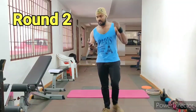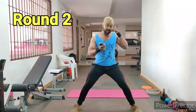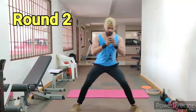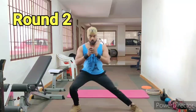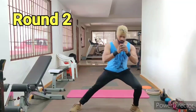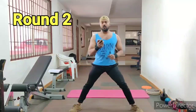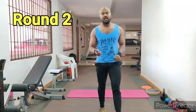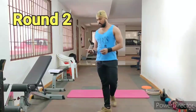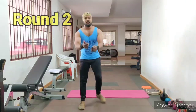Now, lateral lunges. 3, 2, 1 — start! 20 seconds done. Now the last one: pelvic field again. 10 seconds break. Start.